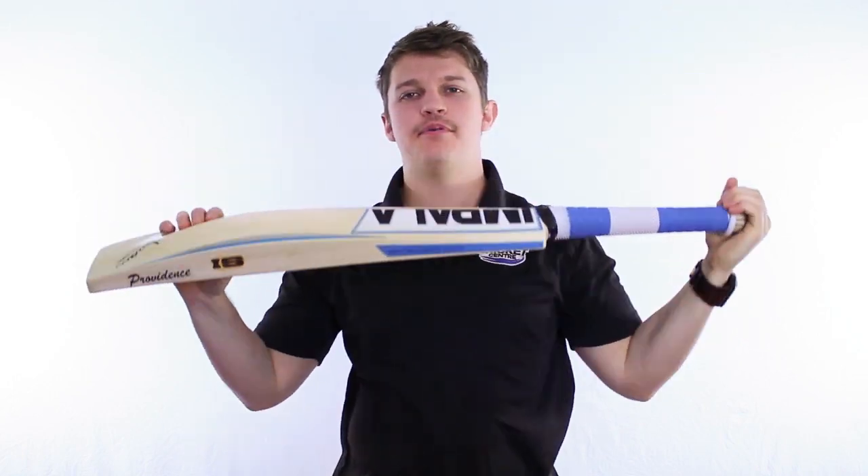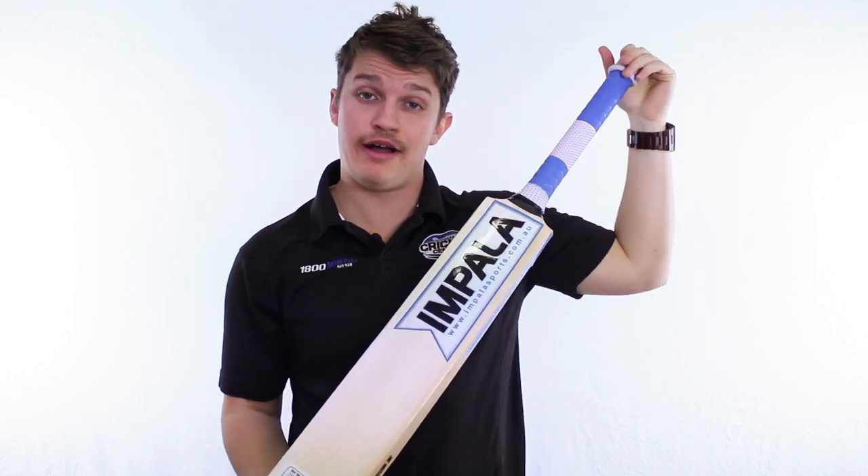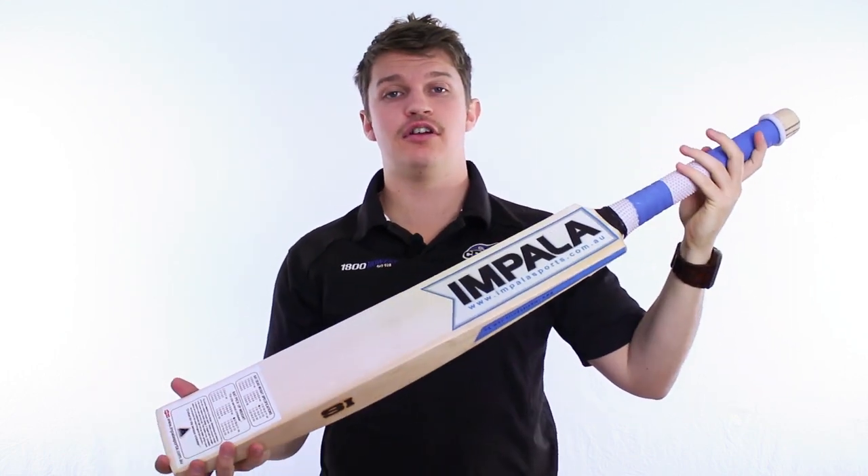G'day guys, it's Fraser here from the Gregg Chapel Cricket Centre, today talking about a new range in the Impala line. This is the Providence that I've got here.